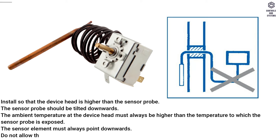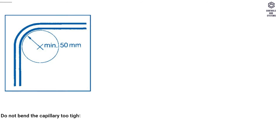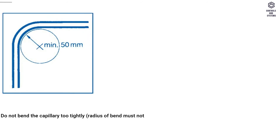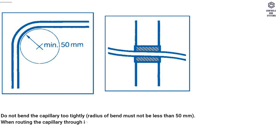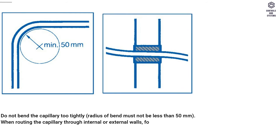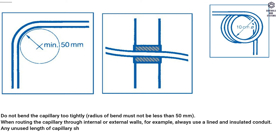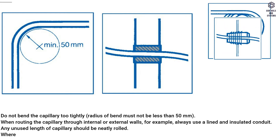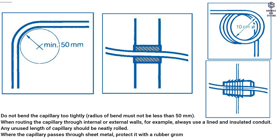The sensor element must always point downwards. Do not allow the capillary to form a U-shape. Do not bend the capillary too tightly — the radius of bend must not be less than 50 mm. When routing the capillary through internal or external walls, always use a lined and insulated conduit. Any unused length of capillary should be neatly rolled. Where the capillary passes through sheet metal, protect it with a rubber grommet to prevent shearing.